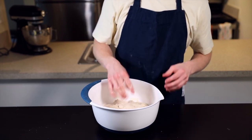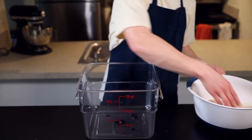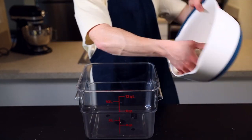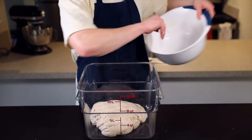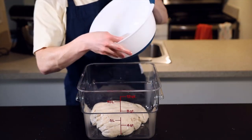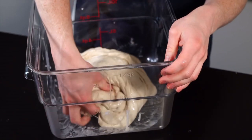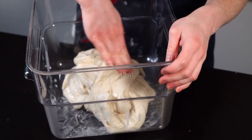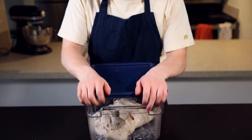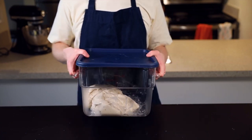Once the dough is completely mixed it's time for the bulk rise phase. I like to transfer it to a clear rectangular container so I can see how the dough develops over time, but you could just leave it in the same bowl. Fold the dough over itself a few times to form a general ball shape, then cover the container and put it back into your warm environment. The bulk rise will take about two hours total, and we'll be performing five sets of folds throughout that process — one set every 25 minutes.